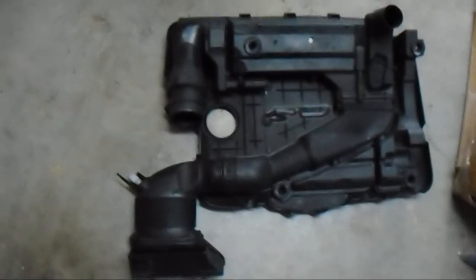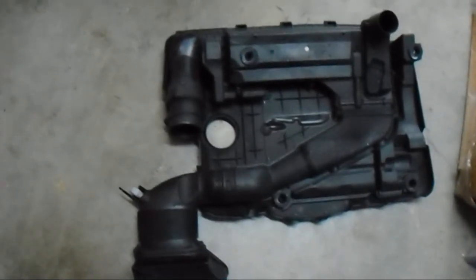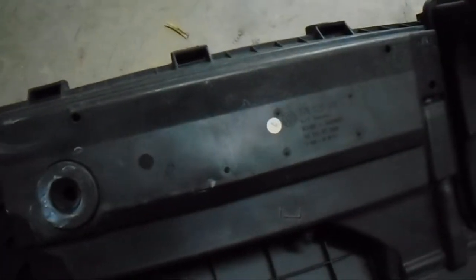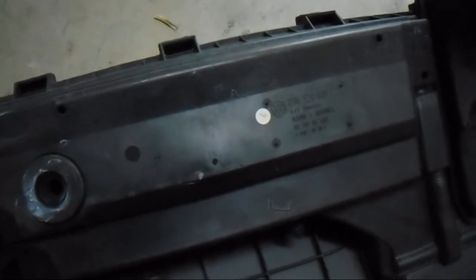Alright guys, this is what the piece looks like when you take it out, turn it upside down and put it on the ground. Looks like I'm going to need a Torx head screwdriver to go ahead and take these off — looks like it's only two screws. I'll let you guys know if it ends up being more. We're going to take that off and that's where we're going to put our air filter.